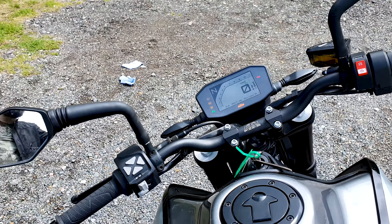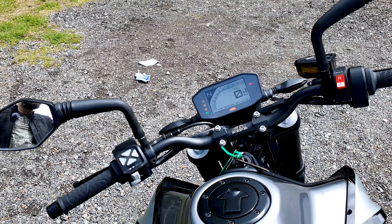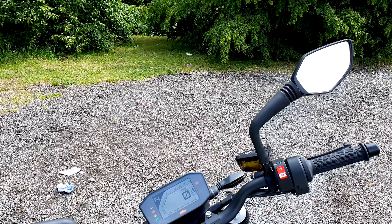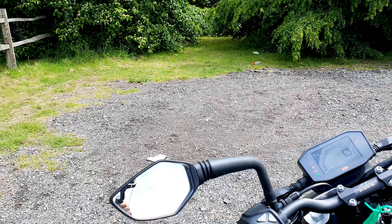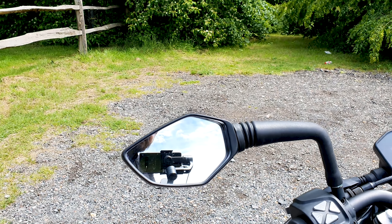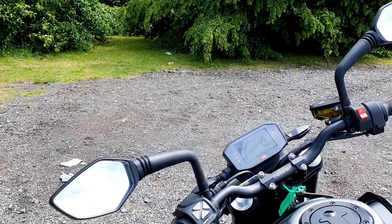In terms of the view you've got when riding, you've got these big mirrors which are easy to move around. A lot of bikes, adjusting the mirrors is a bit tricky, but these ones move very easily. I've jumped on and just put them in place straight away.